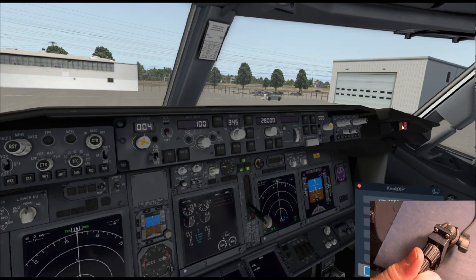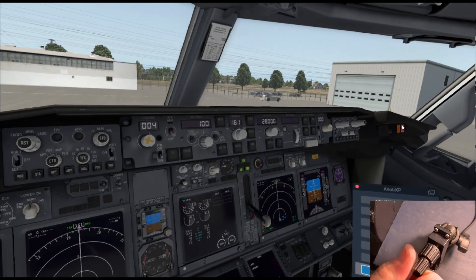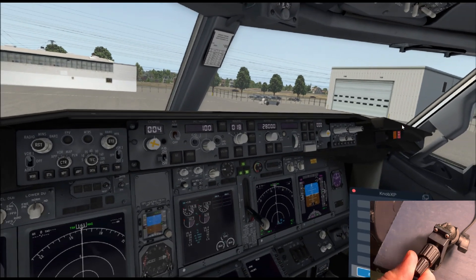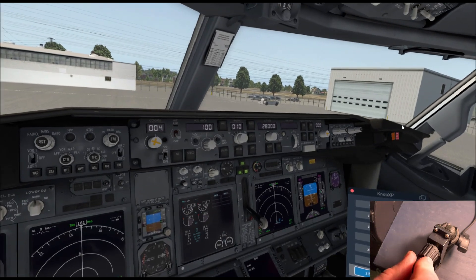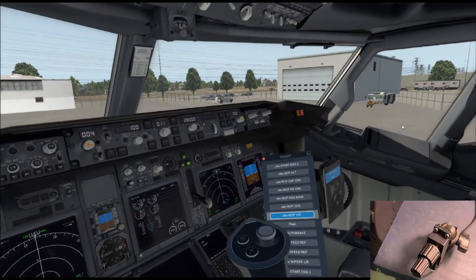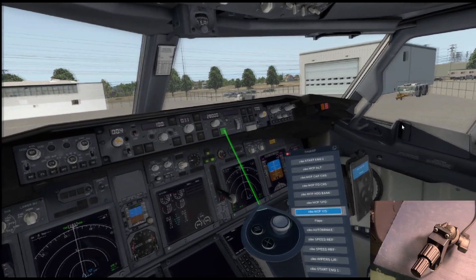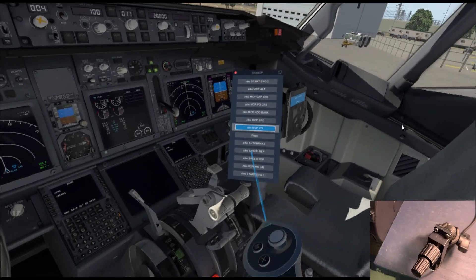This is going to be a free plug-in available from the SimInnovations website. The Knobster itself is for sale there. This only works with the new Knobster, which is the USB version — truly plug-and-play. You just plug it in, put the plug-in into your X-Plane plugins folder, and it should work right out of the box.